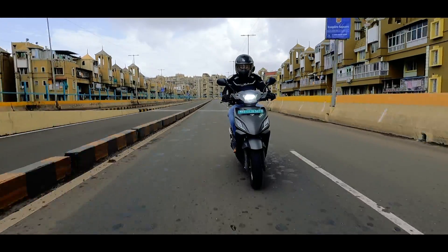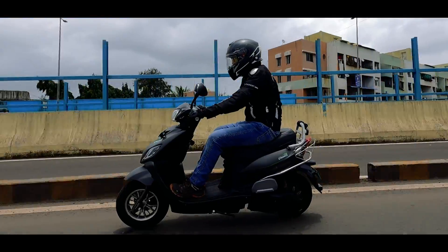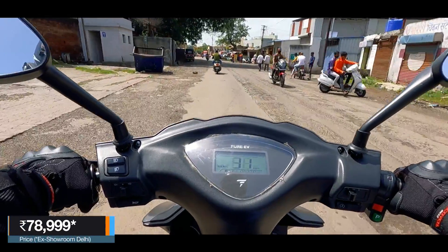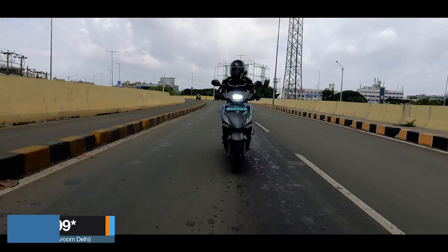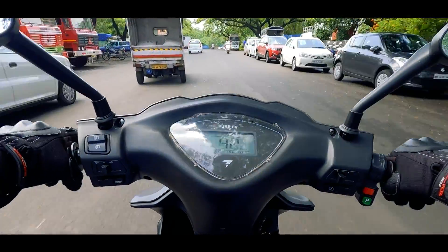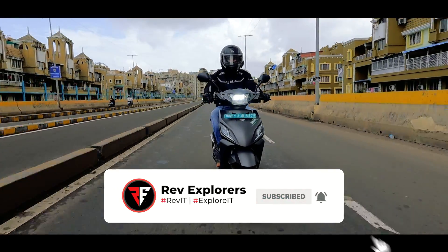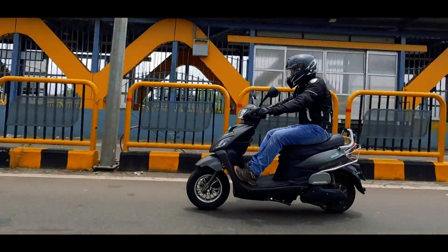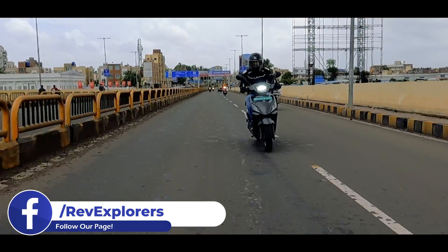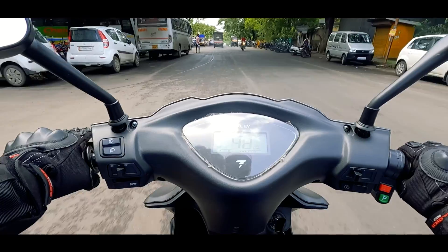Overall, this is a good scooter for city use by short riders. That brings us to the end of this ride review. If you like the E-Trans Neo, you can get it at ₹79,000 ex-showroom Delhi. This product is made in India by IITians from Hyderabad. I hope this video was helpful — do give it a thumbs up. If you are new to our channel, don't forget to hit the subscribe button and ring that bell. For any doubts or queries, leave them in the comments below or catch us on Instagram, Facebook or Twitter. We will see you again in the next video — till then, stay home, stay safe and ride safe. Bye bye.